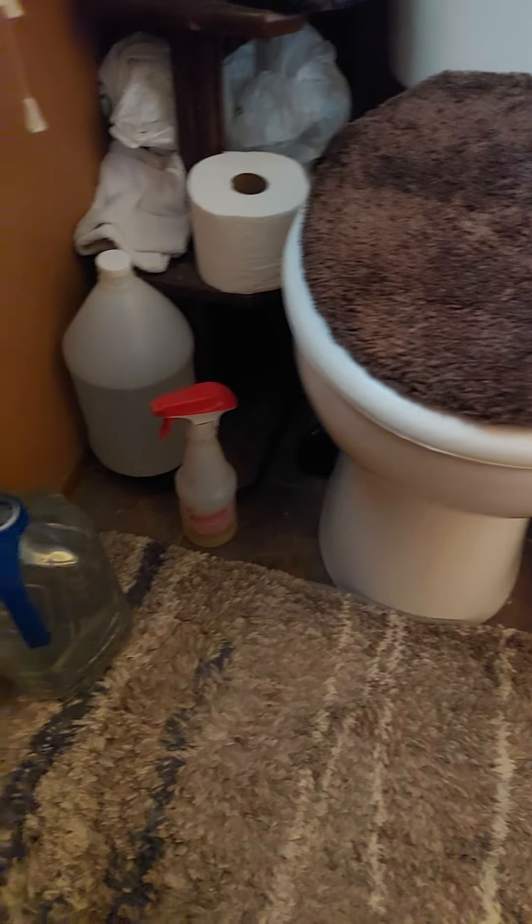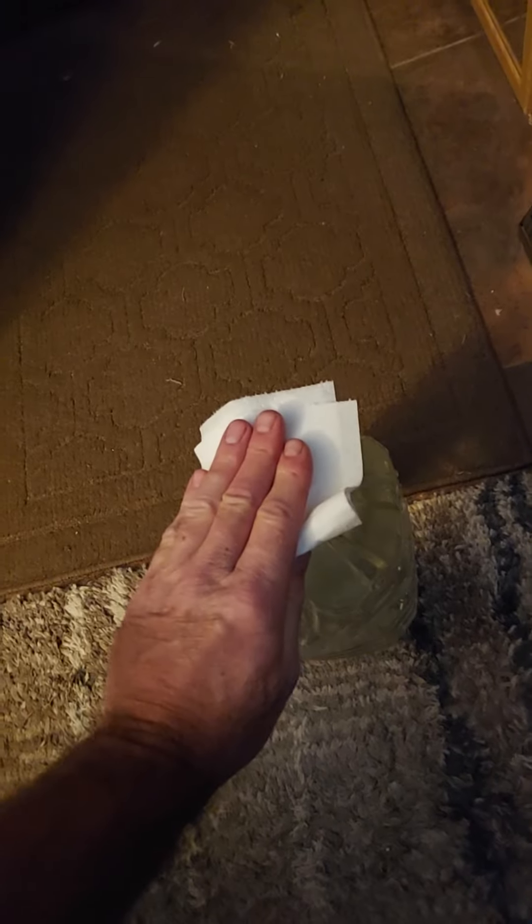Then all you need to do is grab some toilet paper, fold it over a couple of times, set it on top of the jug, and just wiggle it — and you've got yourself an instantaneous wet wipe.